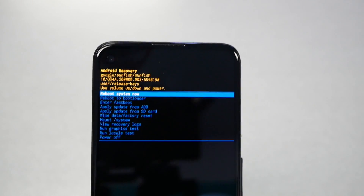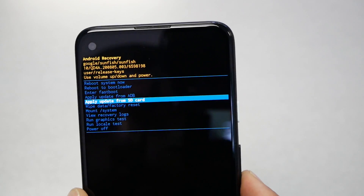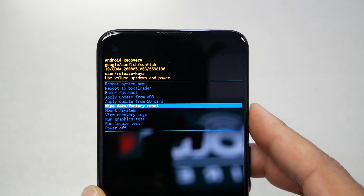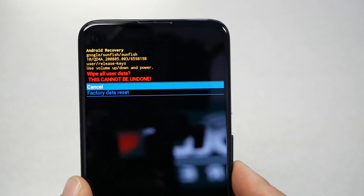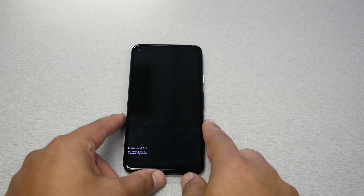Now you get to the recovery menu. Navigate using the volume down key to Wipe Data / Factory Reset and press the power key. Then select Factory Reset to confirm. The phone is going to perform the factory reset — it might take about five minutes. After that, your phone will be clean, just like the first day you purchased it.